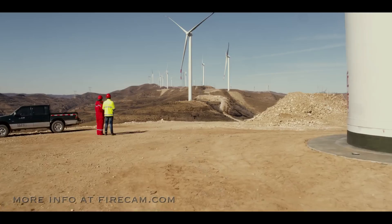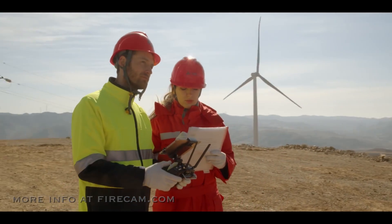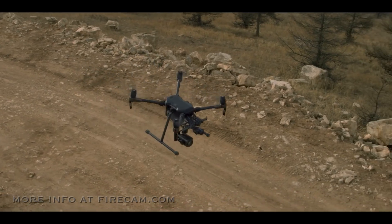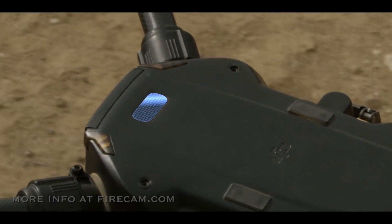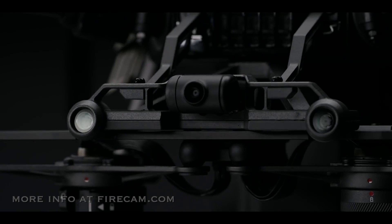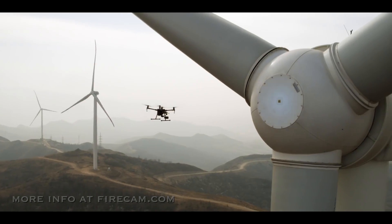With DJI's flight autonomy system, most concerns about safety and reliability are a thing of the past. An upward-facing time-of-flight laser sensor recognizes objects above the aircraft. Stereo vision systems detect obstacles down below and in front of the aircraft.